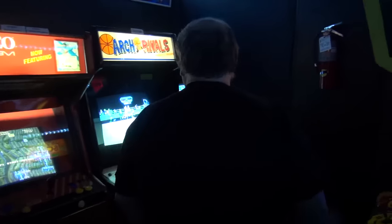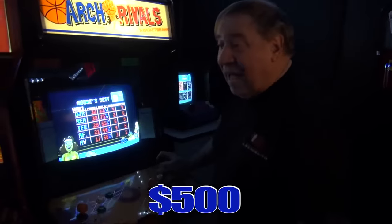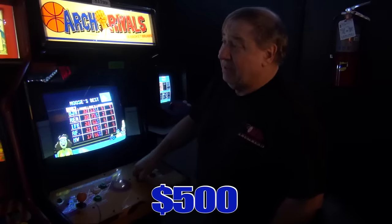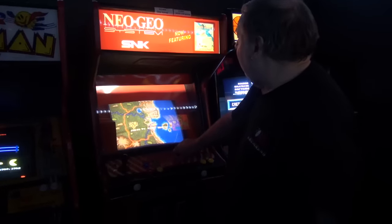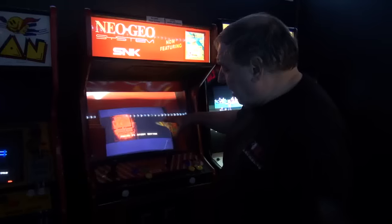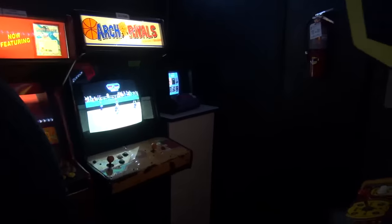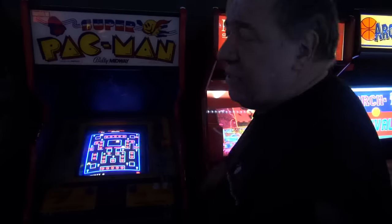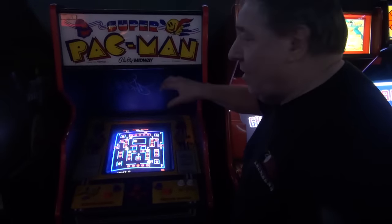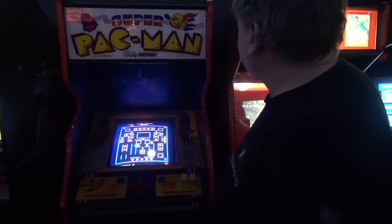Nobody wants my Arch Rivals — nobody. How about $500? We have a Neo Geo — this is a one-slot, it has Ghost Pilots in it, 19-inch TV — $800. A stupid Pac-Man. There's the price. You can buy it yourself — sell the Ghost Pilot card and sell it to somebody else. That's a good price.